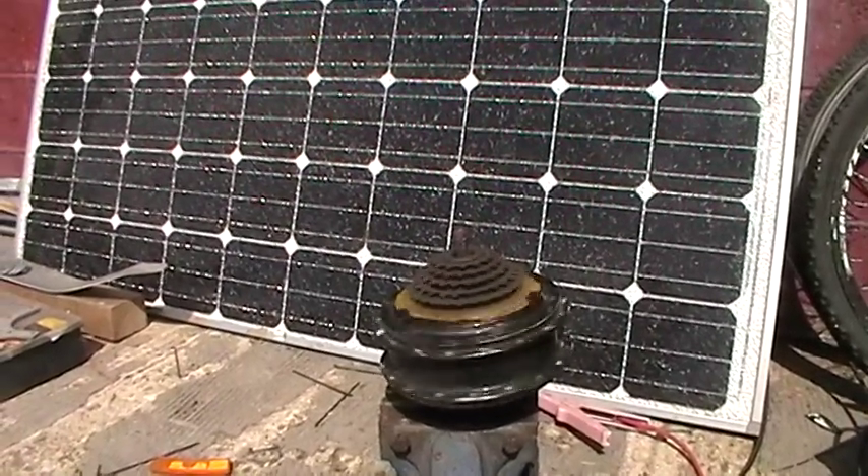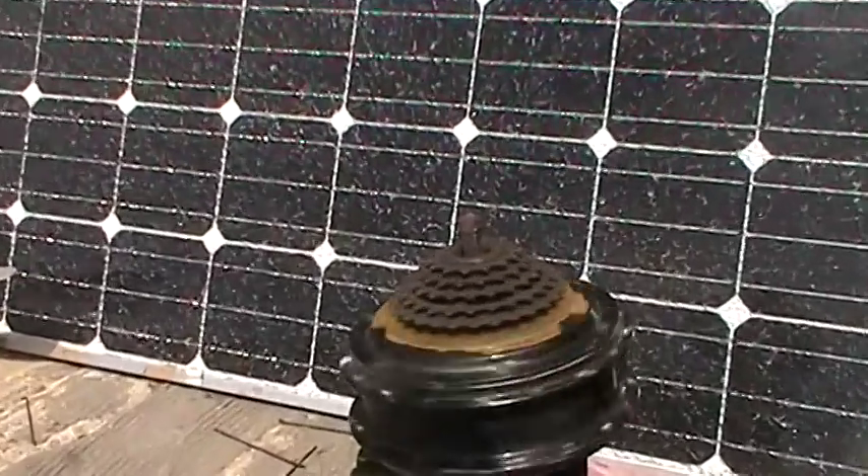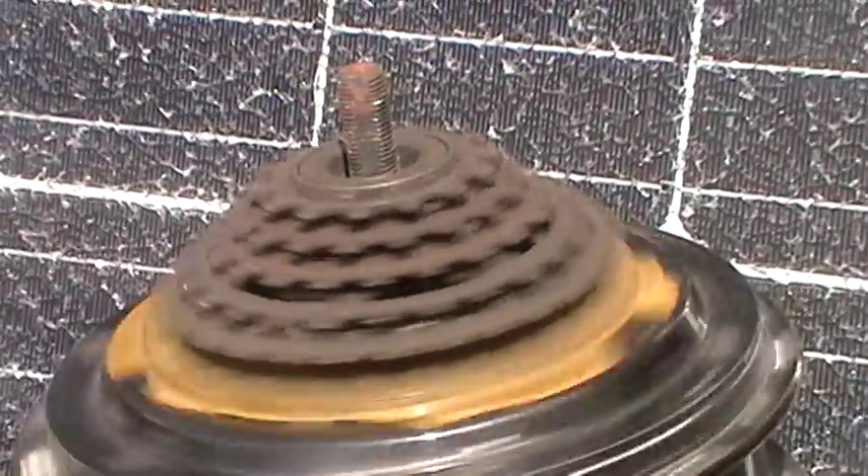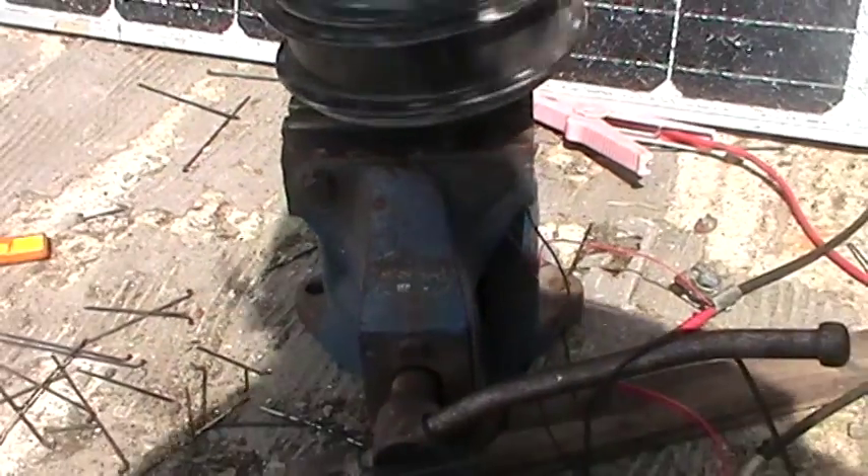This is the second motor I'm going to use for a wind turbine, which is off a push bike — an electric push bike. I bought these motors a while ago. It's a 36 volt motor.